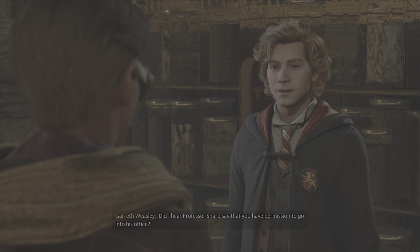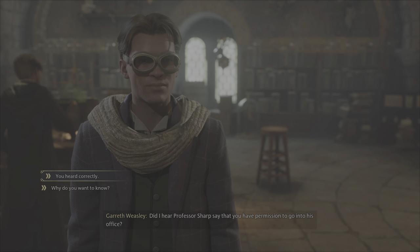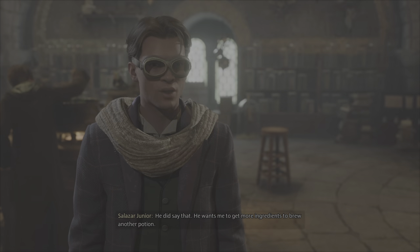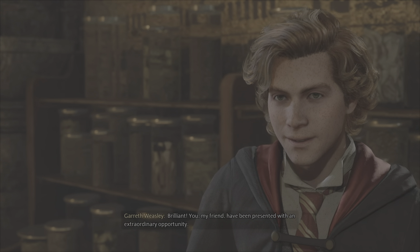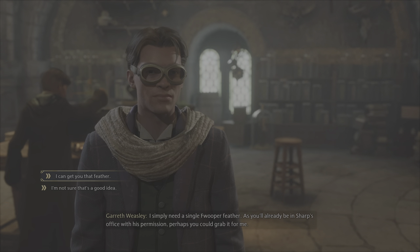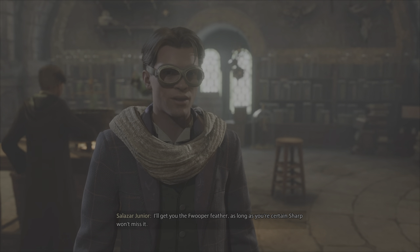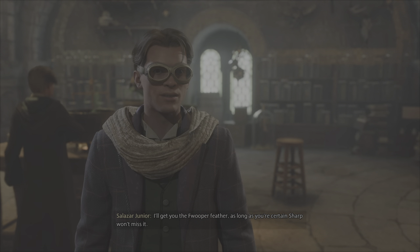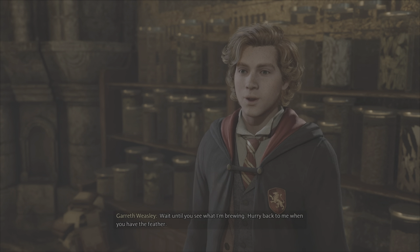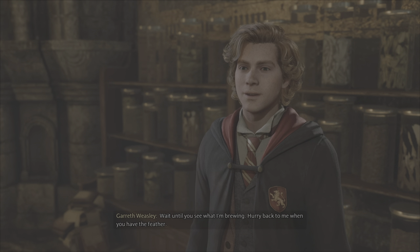Did I hear Professor Sharp say that you have permission? He did say that — he wants me to get more ingredients to brew another potion. Brilliant! You, my friend, have been presented with an extraordinary opportunity. I'm Gareth, by the way. I'll get you the fwooper feather, as long as you're certain Sharp won't miss it. I assure you he won't — fwooper feathers aren't that valuable. Wait until you see what I'm brewing. Hurry back to me when you have the feather.